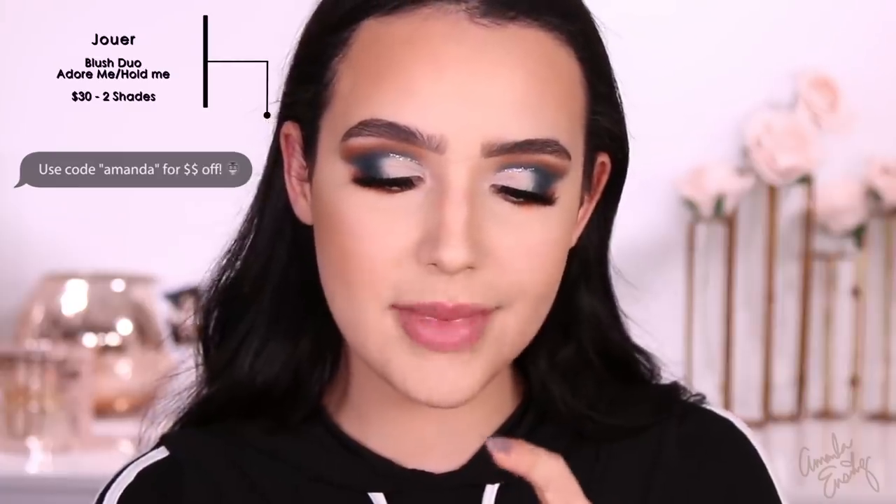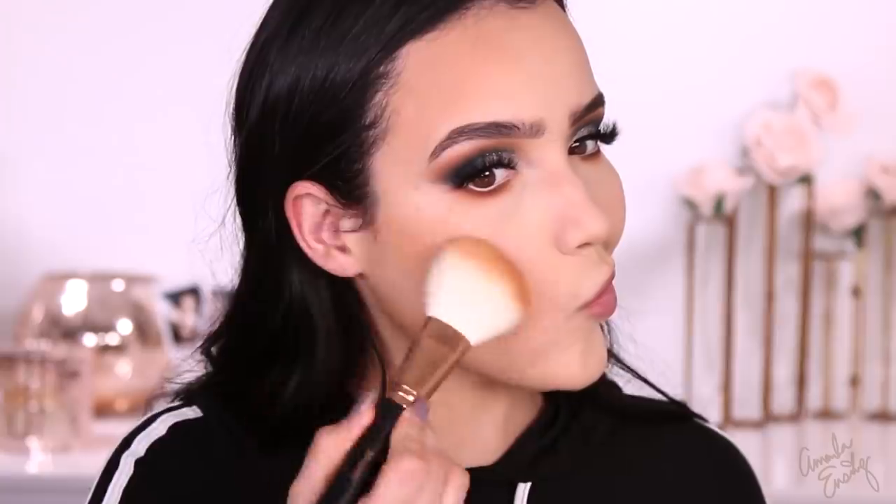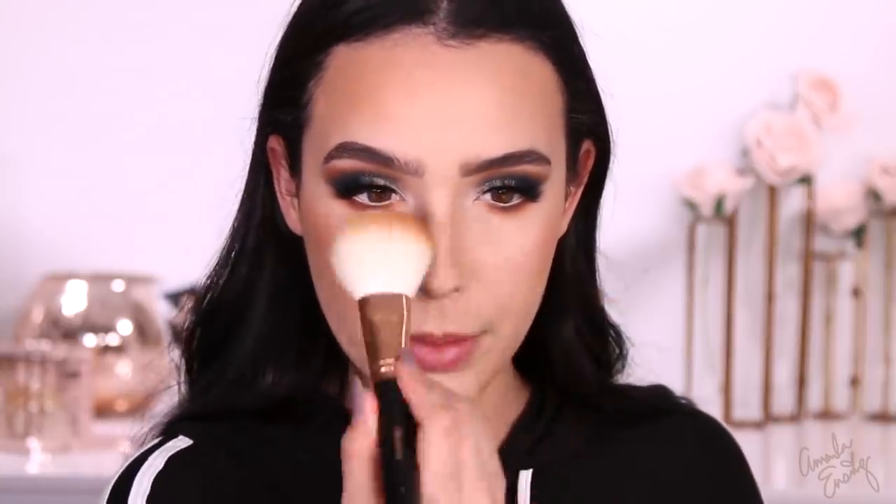For my blush, I'm going to try these new Jouer blushes — this is in the colors Adore Me and Hold Me. These are blush duos. This color combo was my favorite out of the three, so I'm going to dip into both colors with the same brush. They're really pigmented. It's a lot more rosy on my cheeks than in the pan — you can really see the flush. I'm going to take a little bit on top of my nose as well.